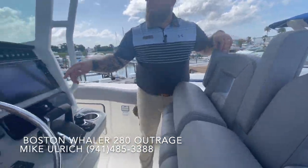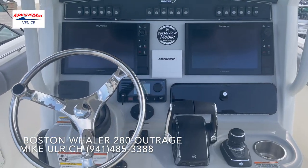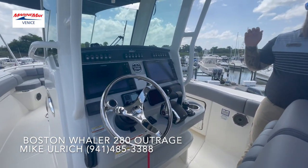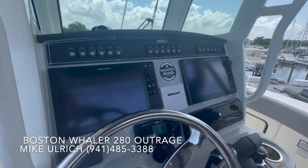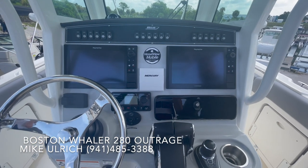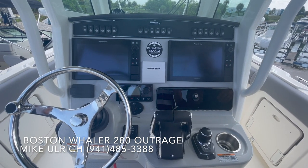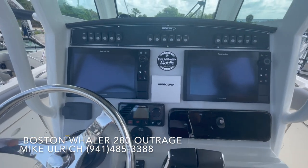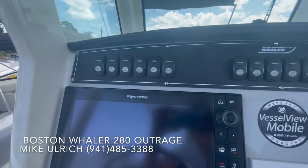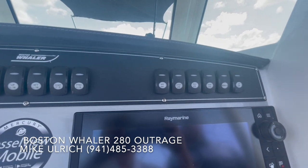Taking a look at the helm on this one — it's equipped with dual electronics. It's nice that you can run your charts on one and your diagnostics and engine vessel view on the other one. You've got versatility to view more things at once without having to use a split screen. Up on top, you'll notice all the rocker switches located higher up, easy for the driver to access when you're underway — you're not going to bump into anything.